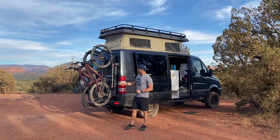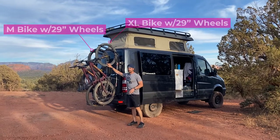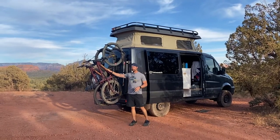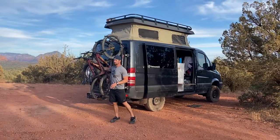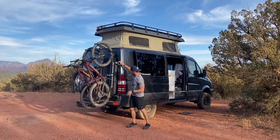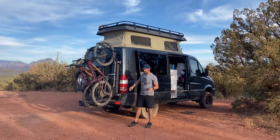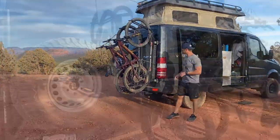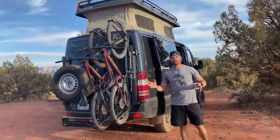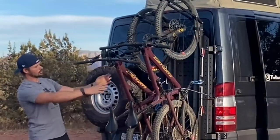The first thing with the One Up trays is that we have them set up so that the bigger bike is a little bit higher. We decided to put that on the outside because the outside tray is more stable on the Sherpa rack. You'll notice there is a little bit of wobble in the middle rack, and it just has to do with the three-point system — the Sherpa rack is connected here, here, and then back behind the rack.